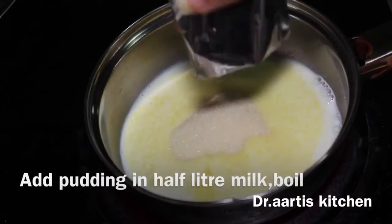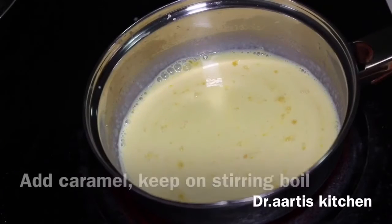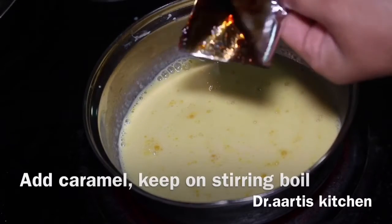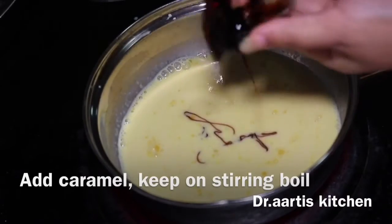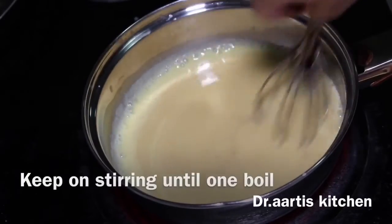Add the caramel sauce which comes along with the pudding into the 500ml milk and pudding mix. Mix it together, keeping on stirring.